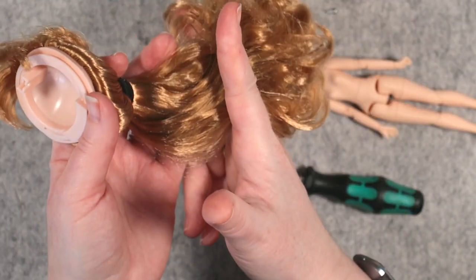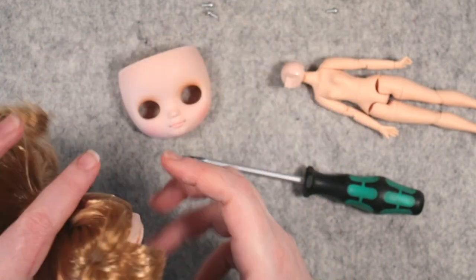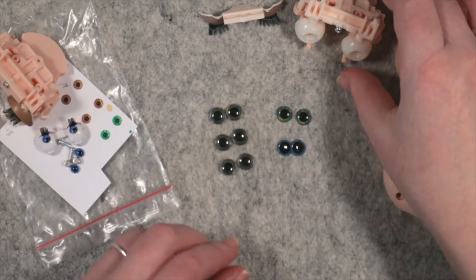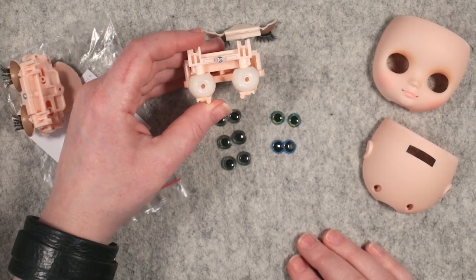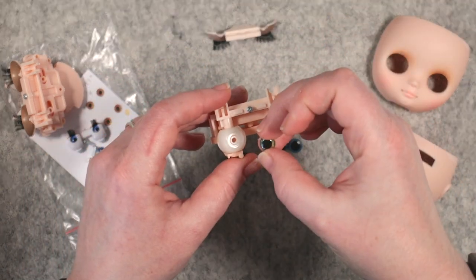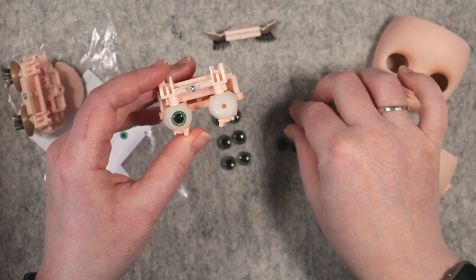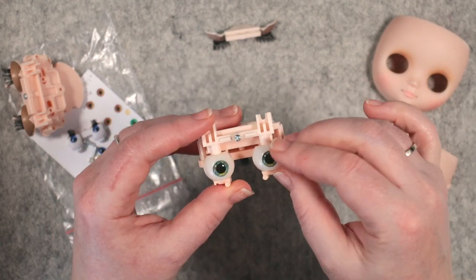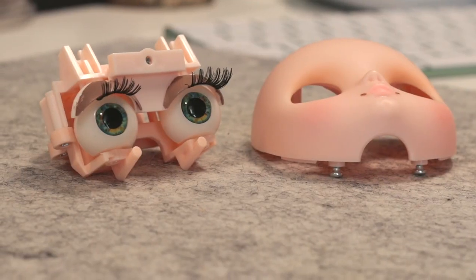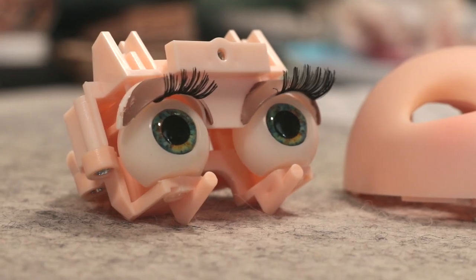She'll also definitely be getting a haircut. I started by popping out the grey eye chips and replaced them with some I had made, printed and covered with UV resin myself. I love these eyes — they're a bluey green with a little yellow and orange in there too. They came out so pretty.